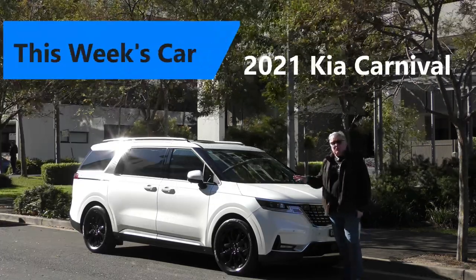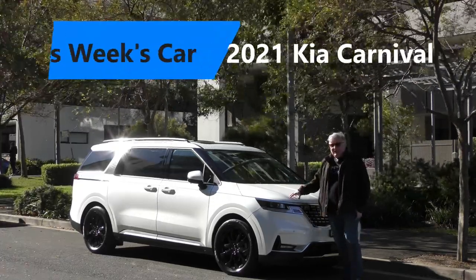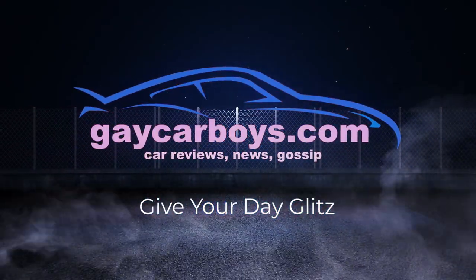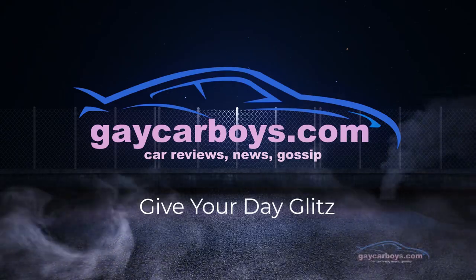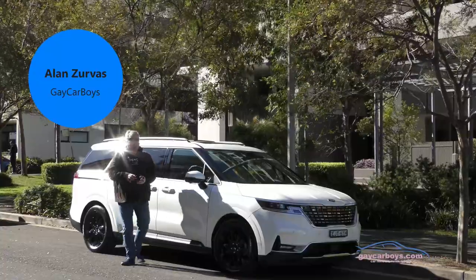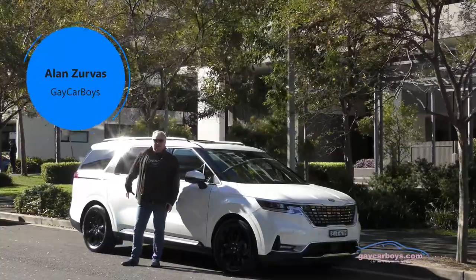This week I'm here with the recently released Kia Carnival. From here forward it looks like a Sorento, but from here back this is pure Kia Carnival.